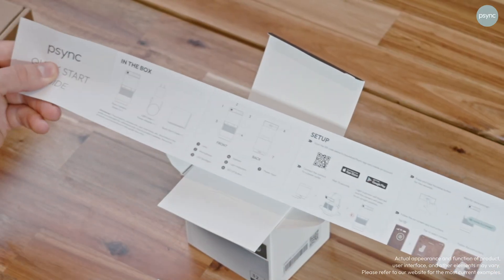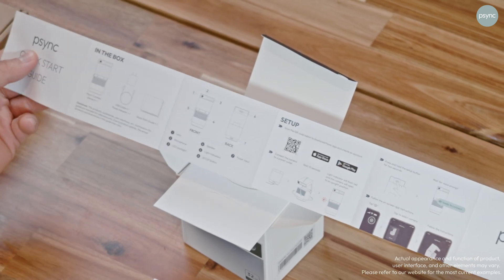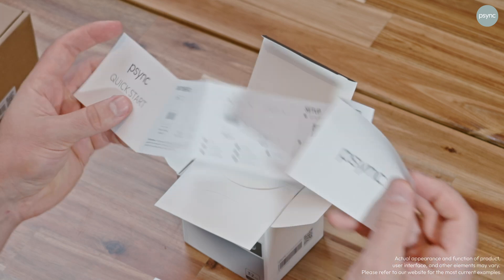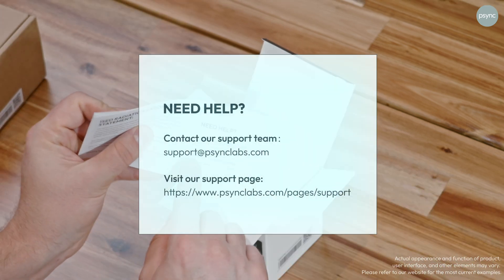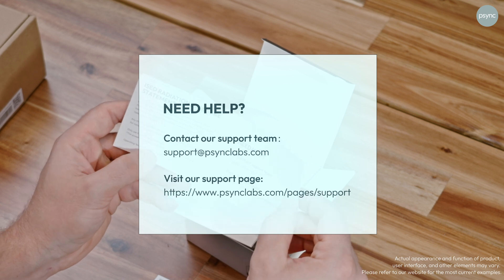That's quite cool and useful information for me as the user. And then separately, there's also a guide which tells me more information about how to set up the product and some key information about how to get it up and running. There's also information about where to get help — I can connect to support at Sync Labs dot com or visit the support page.